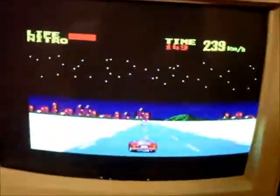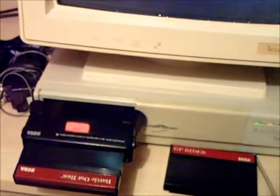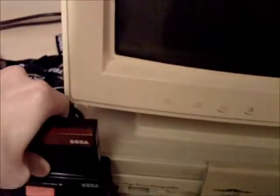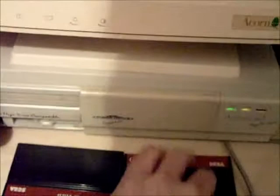Let's attempt to take out Battle Outrun. You shouldn't really pull these out while it's running and there's no way of turning it off. Let's take the whole thing out just to be sure — you pull this out slowly and the Mega Drive goes off. A bit of one-handed cart changing. Let's try GP Rider.